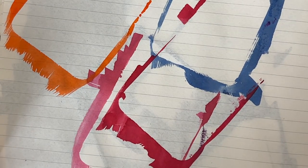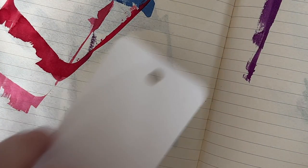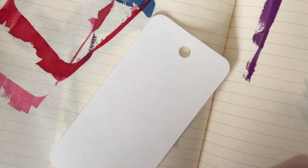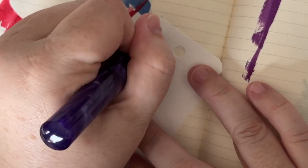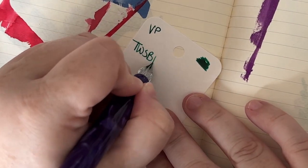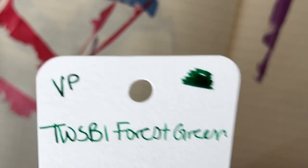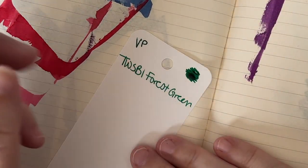Next up we have Twisby Forest Green. I'll be interested to see what this green looks like because the 1791 series Emerald Green is really kind of a bluish green. I got these from Van Ness Pens. It also seems to be kind of a bluey green, but also kind of a green green. I don't know — don't listen to me.